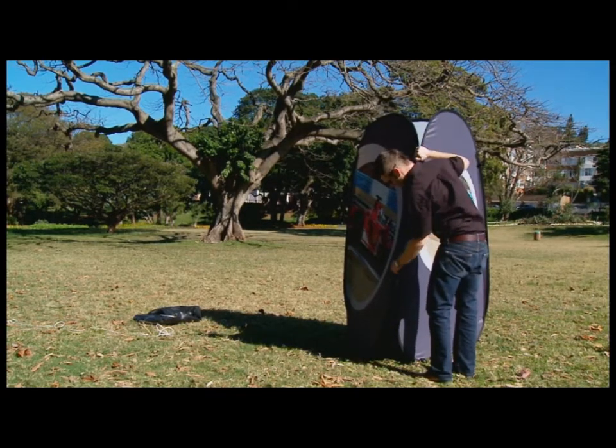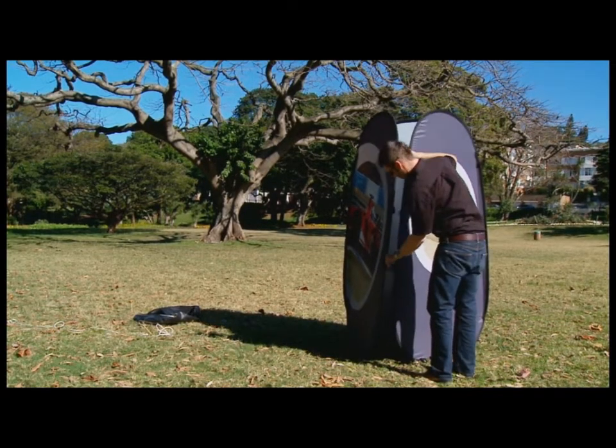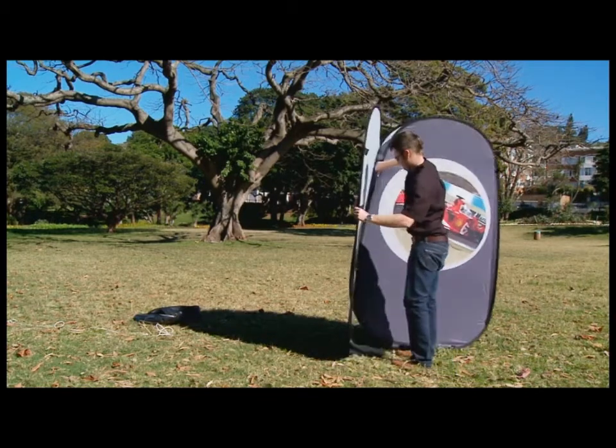To take down the tower, unfasten the velcro tabs and fold the three sides in onto themselves.